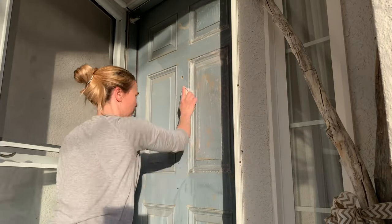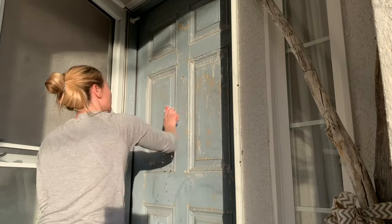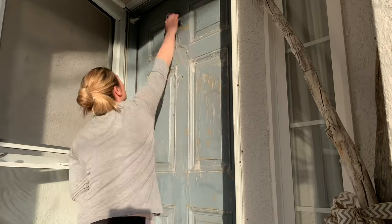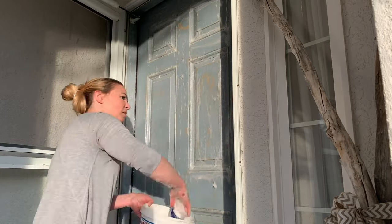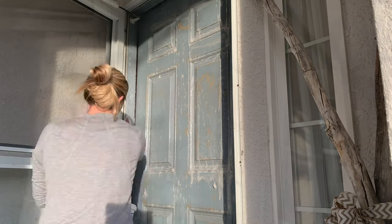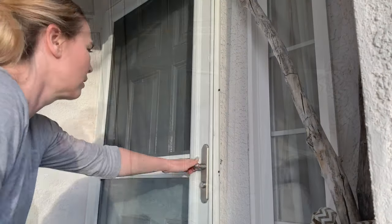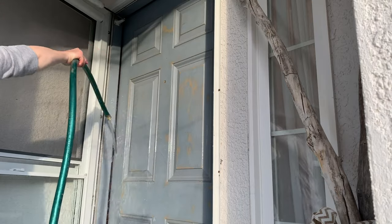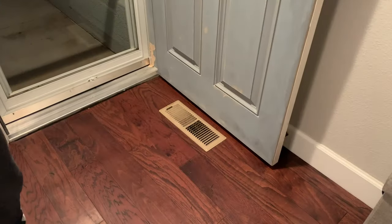I washed all that dust off the door so that I would have a nice clean surface for painting — definitely not a step I would have taken, but kudos to you, amber, your door turned out amazing. You're gonna see me in a minute — I'm gonna take the hose and rinse off the door after I've already removed the door handle, which means I have holes in my door, so I'm spraying water directly into my house. That's totally a Trisha move!